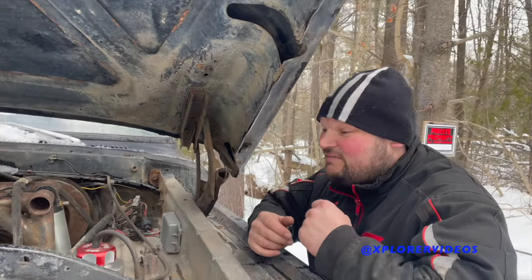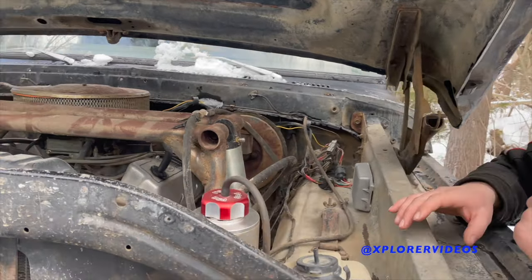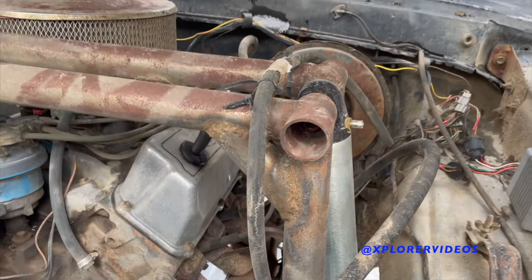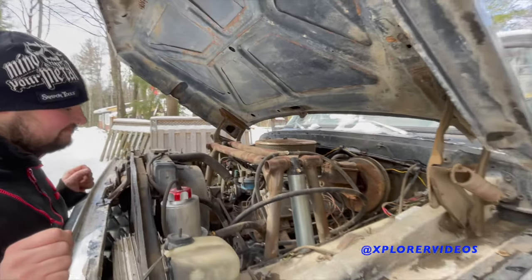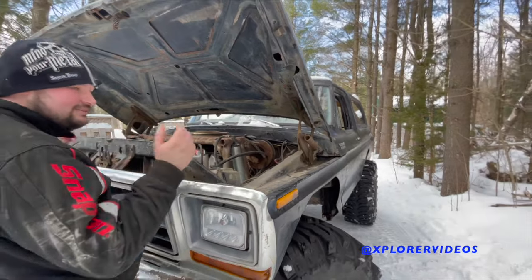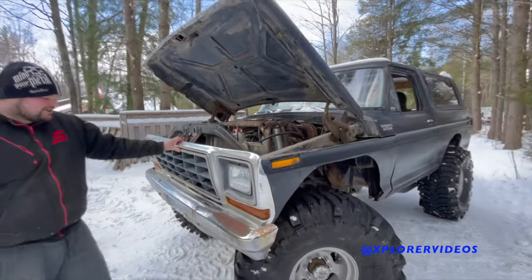I also have it on the road, so I can drive to the ice cream store once in a while or go to work. It drives pretty good down the street with the full PSC hydro steering. I've been very happy with it — no regrets building it. The bank account's a little slim, but you gotta pay to play.